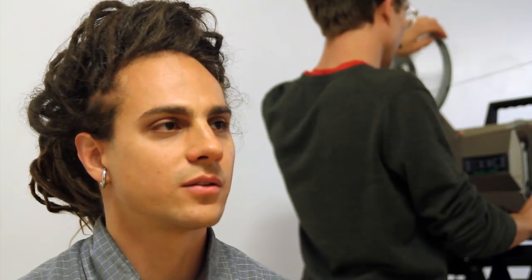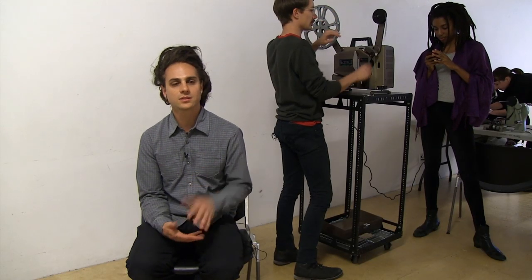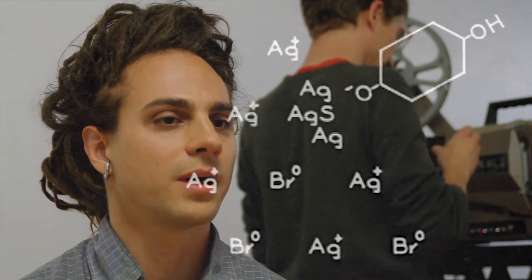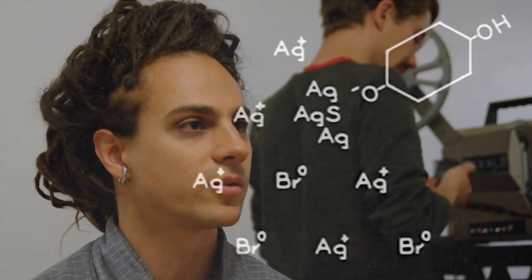An image is captured onto film through the light-sensitive emulsion. It's a gelatin emulsion and the emulsion contains a silver halide — it's a silver salt. So it's a compound of silver and halogen, in this case silver bromide.